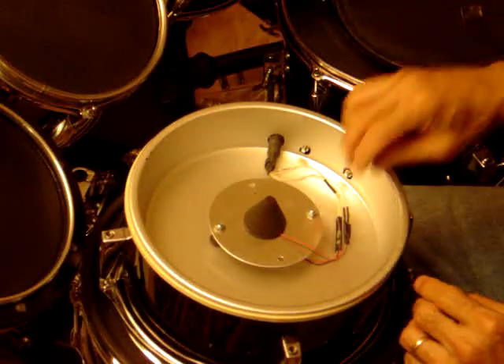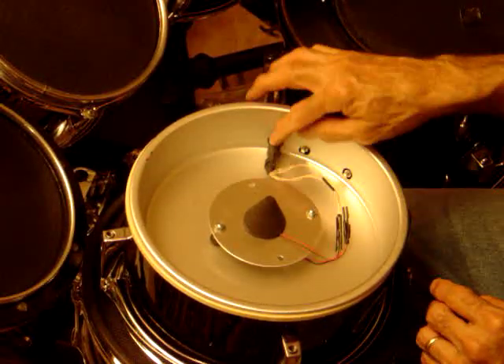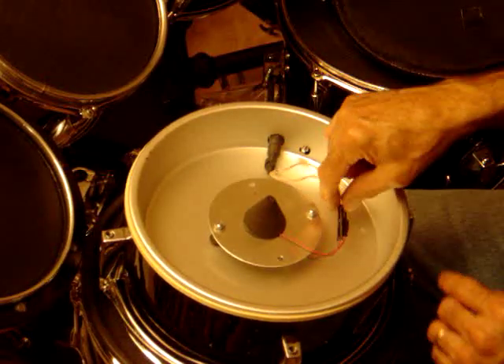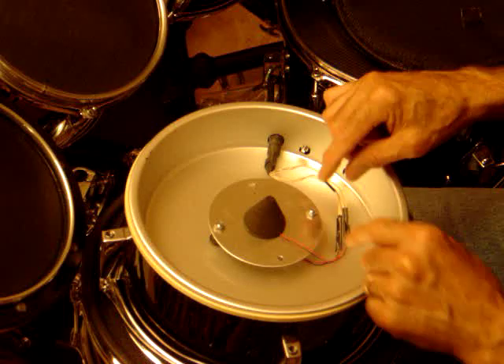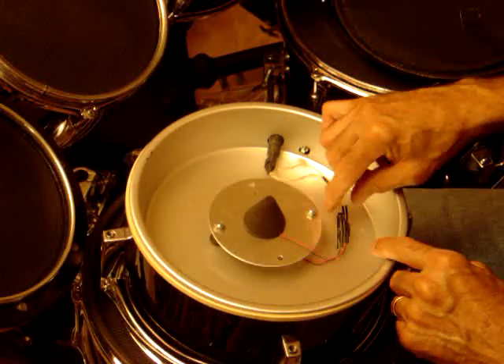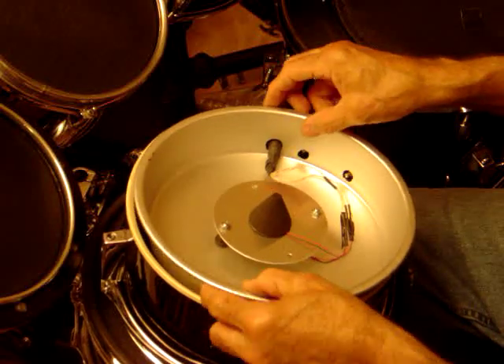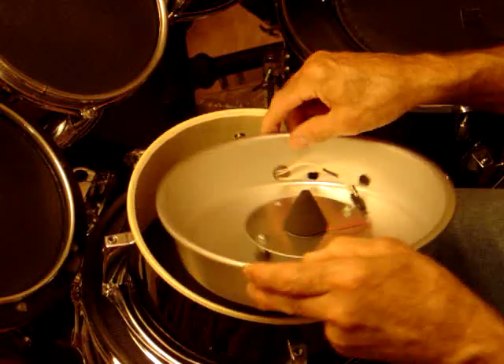My triggers are connected to the TRS jack. The TRS jack connections are made via quick connectors so I can unplug them — just take the tape off and unplug if I need to. Underneath here, as I remove the cake pan, you can see the internals.